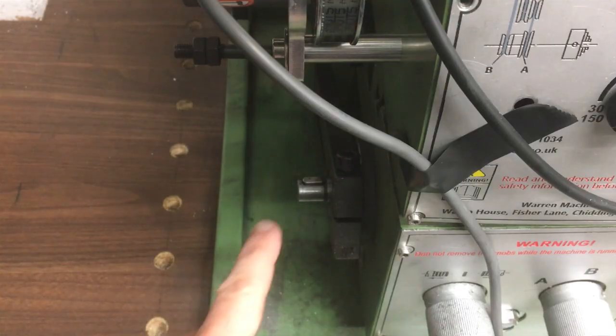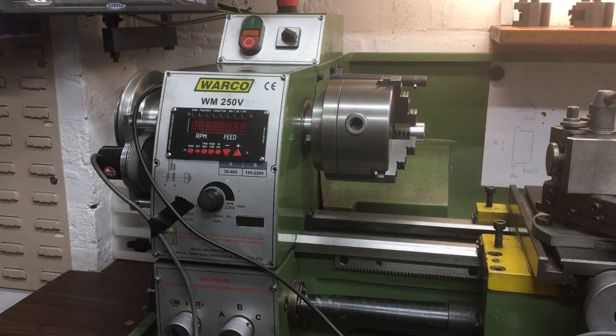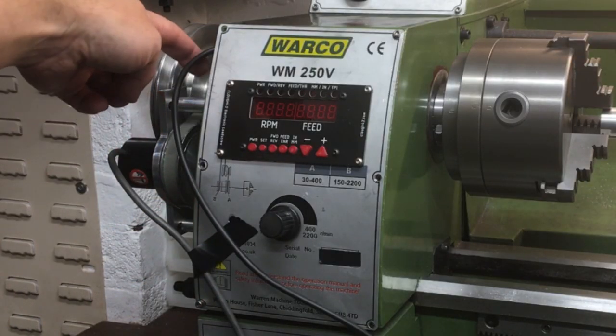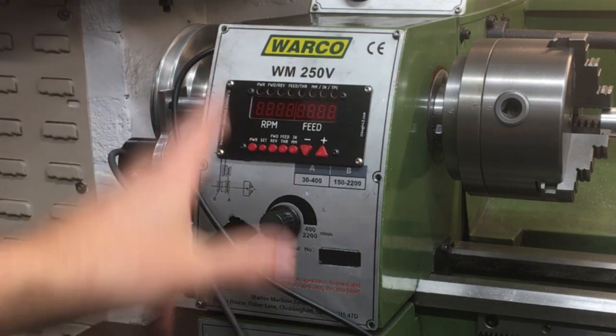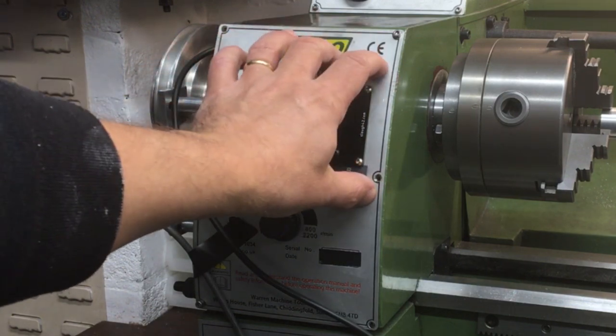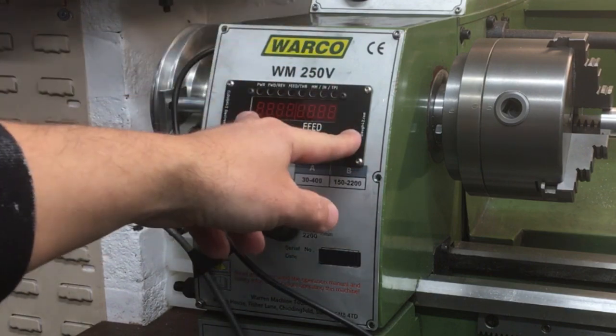Then it drives a stepper motor — or in my case a servo — onto the lead screw down here, and that allows you to synchronize the lead screw with the spindle so you can cut threads at whatever pitch you want using the controls on the front display. In terms of progress so far, I've got the encoder mounted on a custom bracket running off a one-to-one belt, and that works. I've also opened up the original lathe panel so I can drop the user interface panel in, and that works too — all finished.